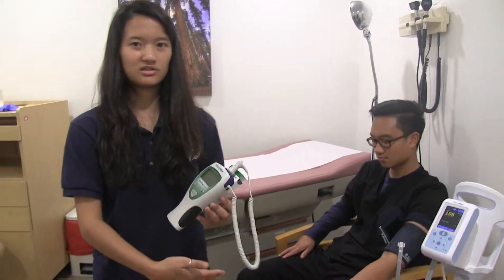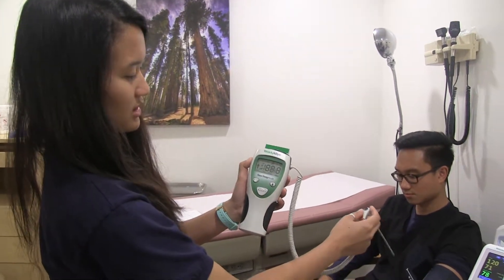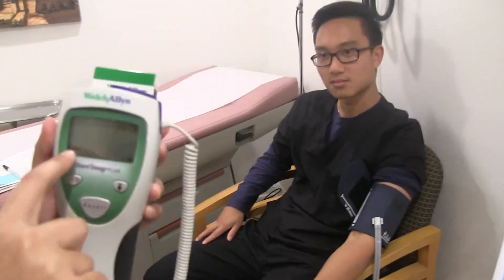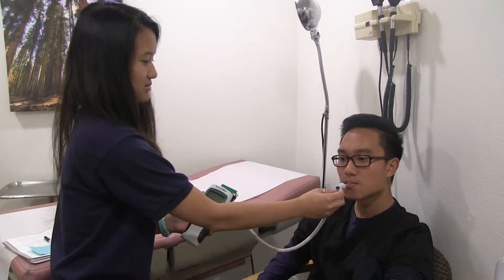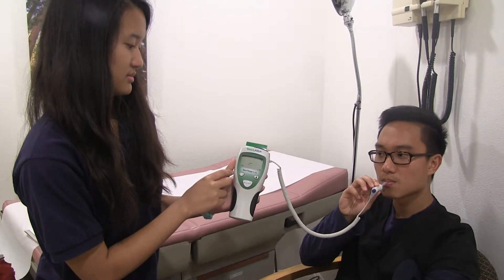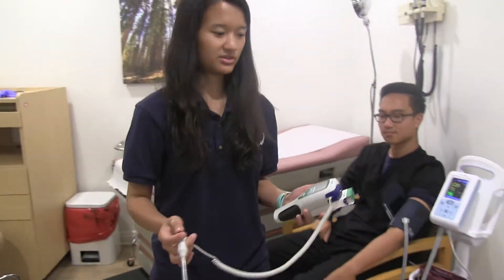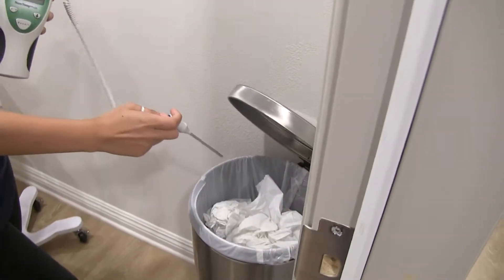While the machine is taking blood pressure, you're going to take the patient's temperature. The temperature probe is right here — remove the probe and stick on one of these plastic covers, pushing it in tightly to make sure it's secured. Make sure it's set to Fahrenheit and set to oral. Ask the patient to put it below their tongue and close their mouth, then hold it with their other hand. If you get errors, that means it's not below the tongue. The reading shows 97.9, which is very normal — the normal range is 97 to 99 degrees. Dispose of the cover using the trash release and put the probe back.